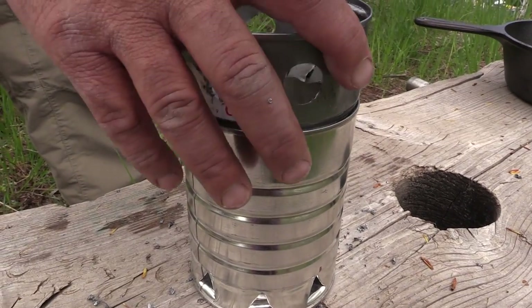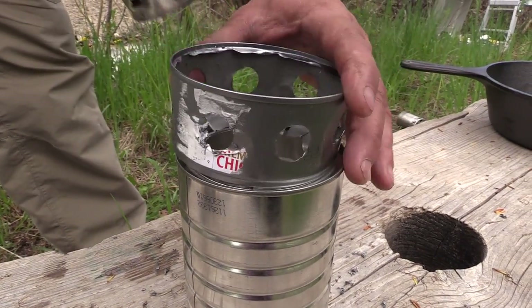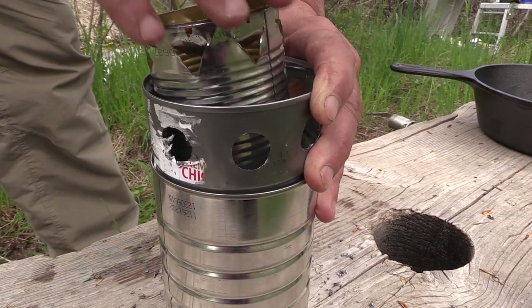The chicken can fits on top of the coffee can and the bean can goes inside and is ready for fuel.